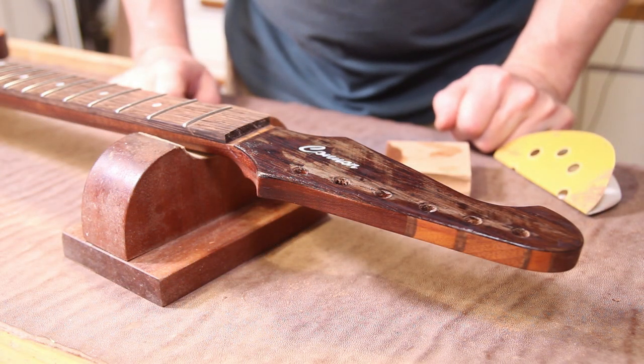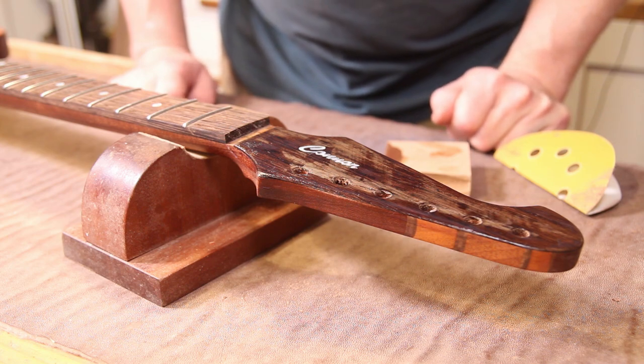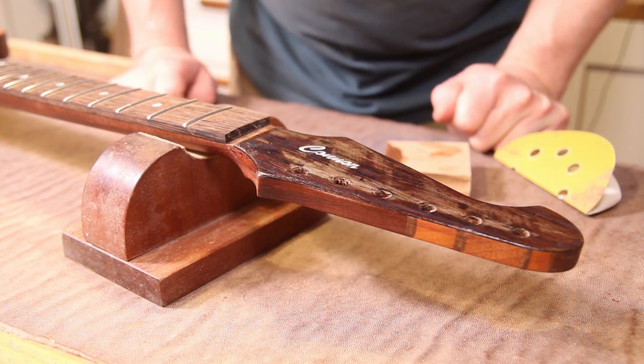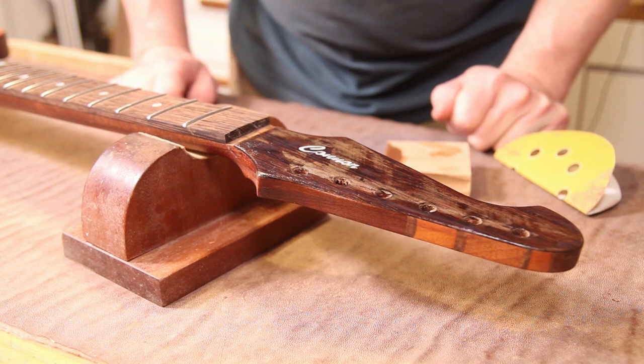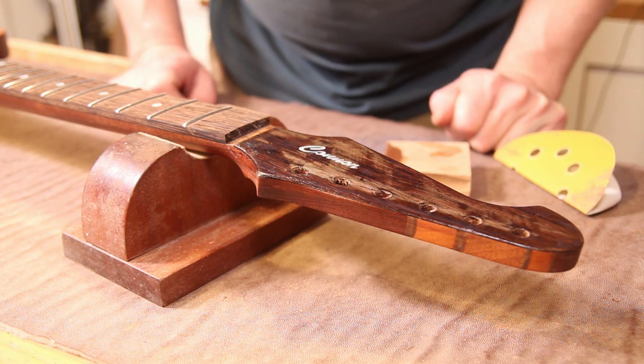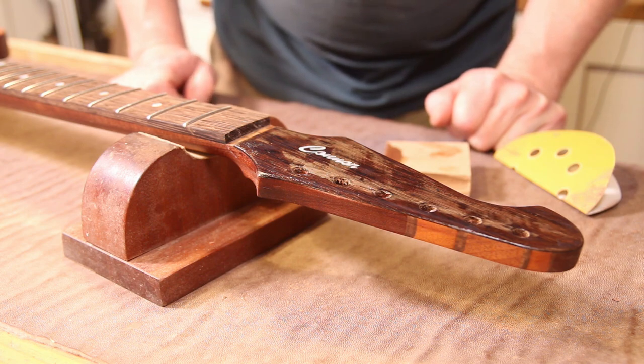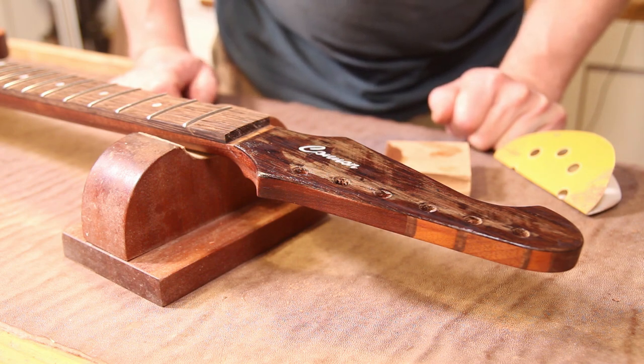That's the third coat on. I'm going to leave this one — it's getting quite late in the evening so I'm actually going to leave it to dry overnight and see what it looks like in the morning. So far so good — you can physically see just by looking at it that there is a much smoother surface and all of those big voids caused by the grain in the wenge are pretty much filled up. Happy days.